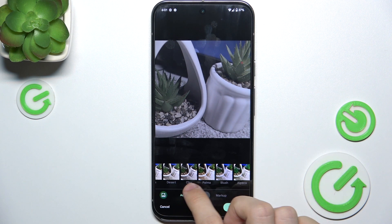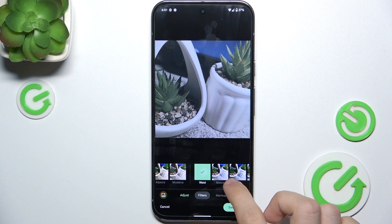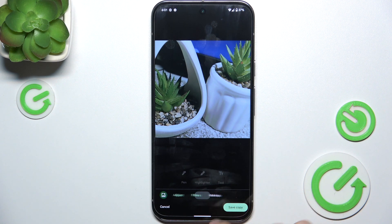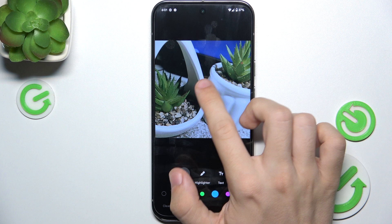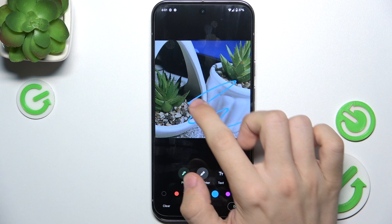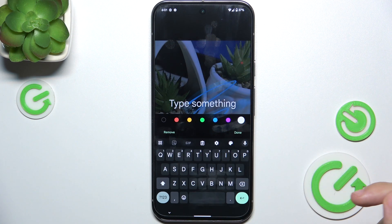Then I can go to filters to add a filter if I want. I can also go to markup and draw something on the picture. You can use pen, highlighter, choose different colors, and add text.